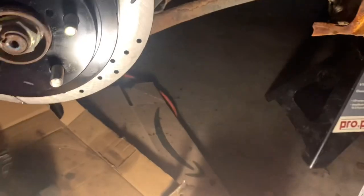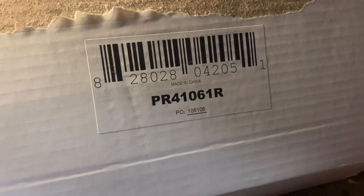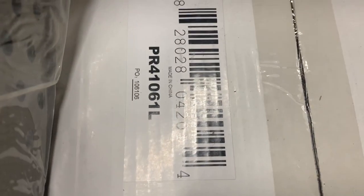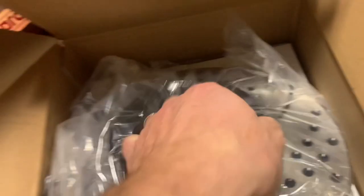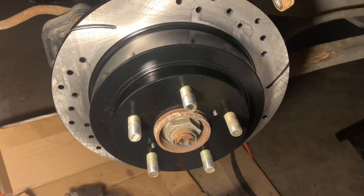Well, the answer lies in looking at the box. This one is labeled R, this one is labeled L — left hand and right hand side. Right hand side being your passenger side, left hand side being your driver's side in North America.